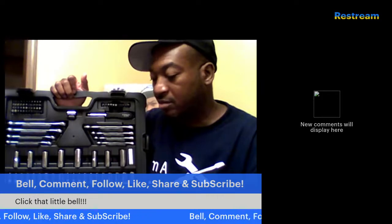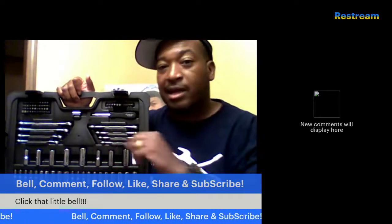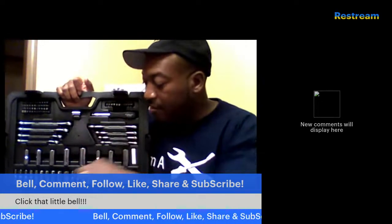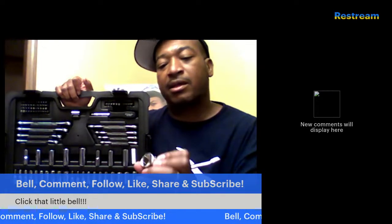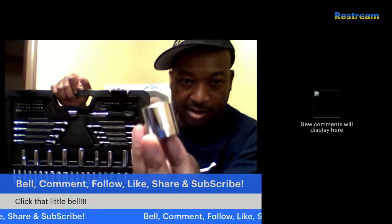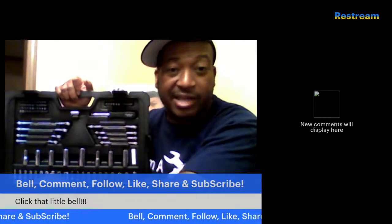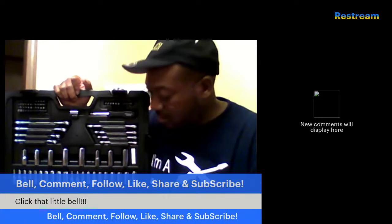One thing I really like about this set — not only is the Stanley name engraved on the socket, but the size is also engraved on the socket. That's very important to me because some sets use laser etching, and I believe over time that can rub off. It also comes with Allen keys, or hex keys — a whole lot of hex keys.